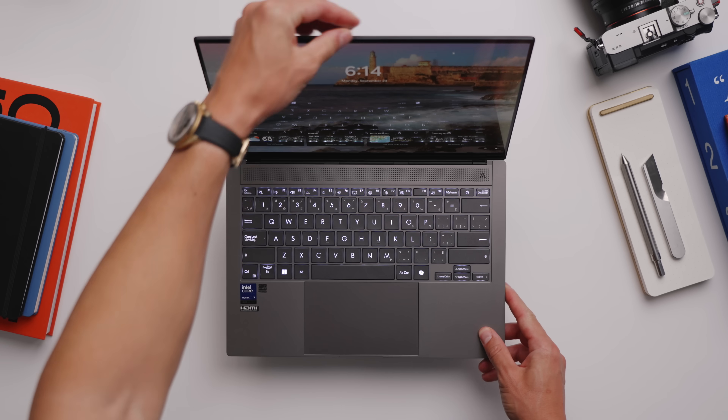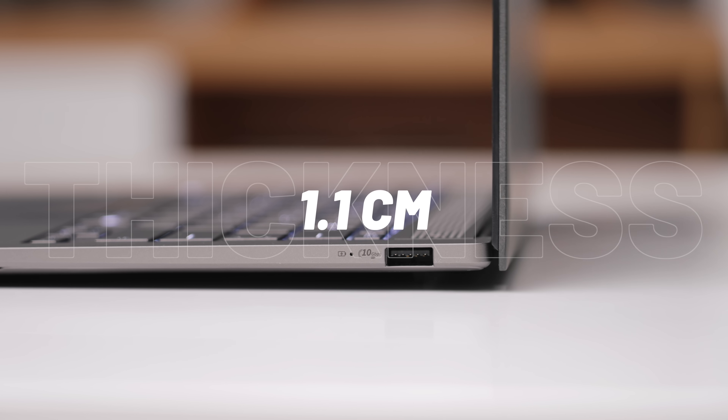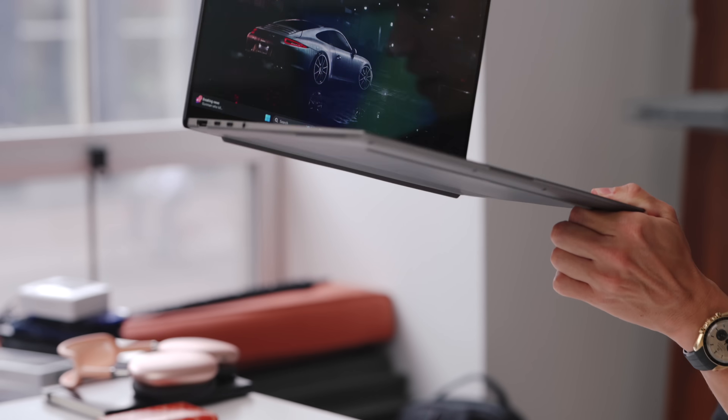Opening it up, it's razor thin. This is 1.1 centimeters, 1.2 kilograms. It is super lightweight — easily picking it up with just two fingers.